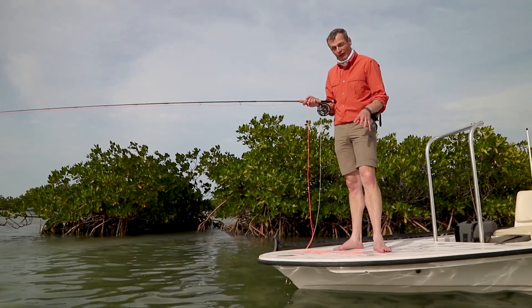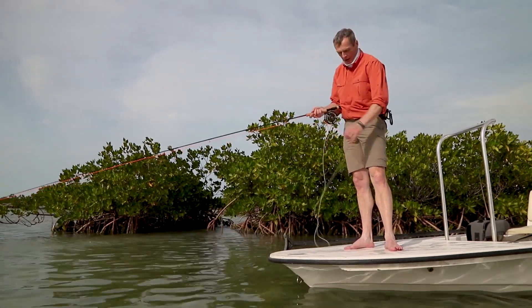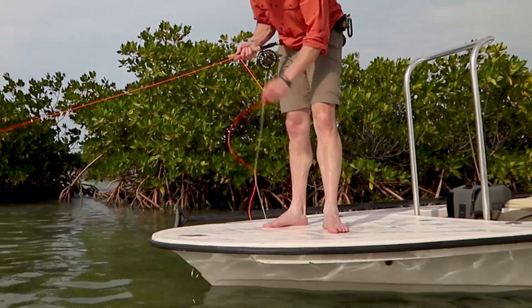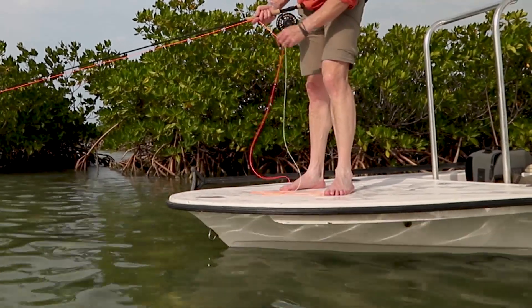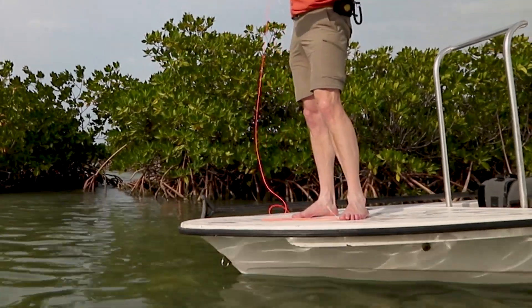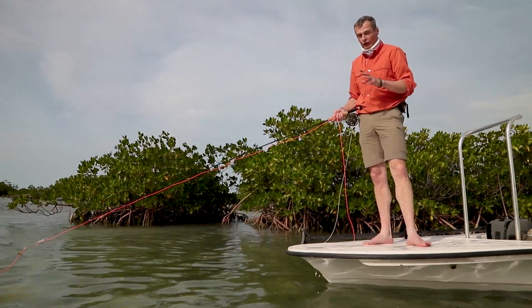Don't have shoes on. You want bare feet or you want socks. The reason is real simple: when you're out fishing you're going to be stripping the line in and laying it on the bow here like this. If you've got bare feet or socks and you accidentally stand on the line, you'll feel it when you go to cast so you can move your foot off. If you've got shoes on, you're not going to feel it, you're not going to take your foot off.